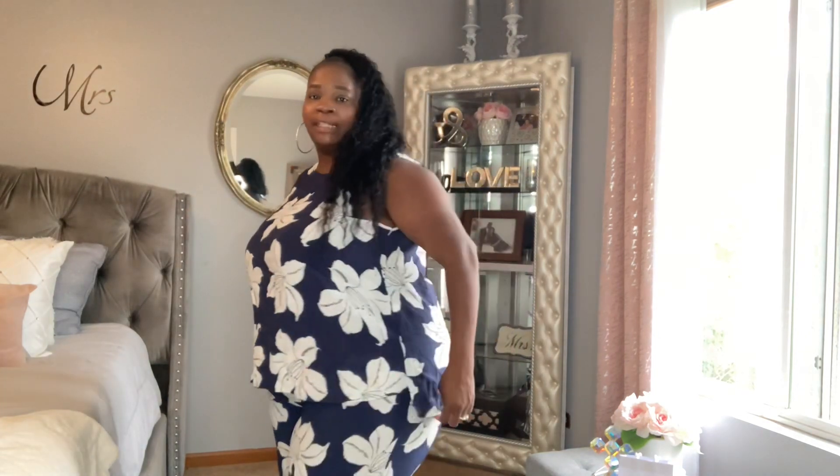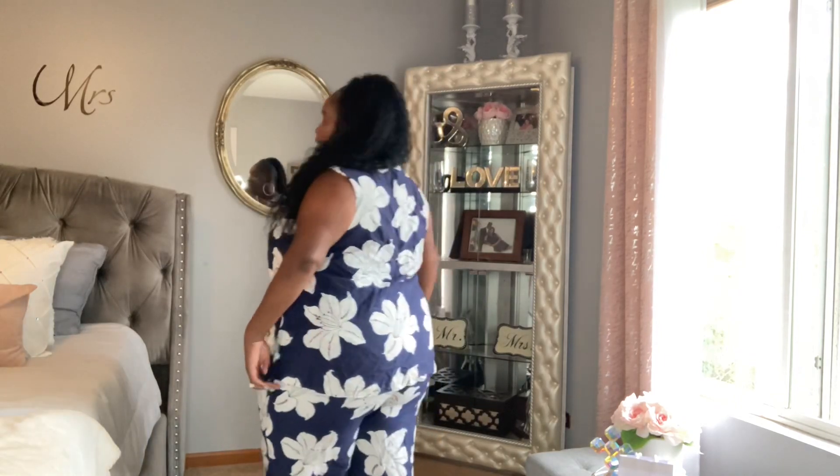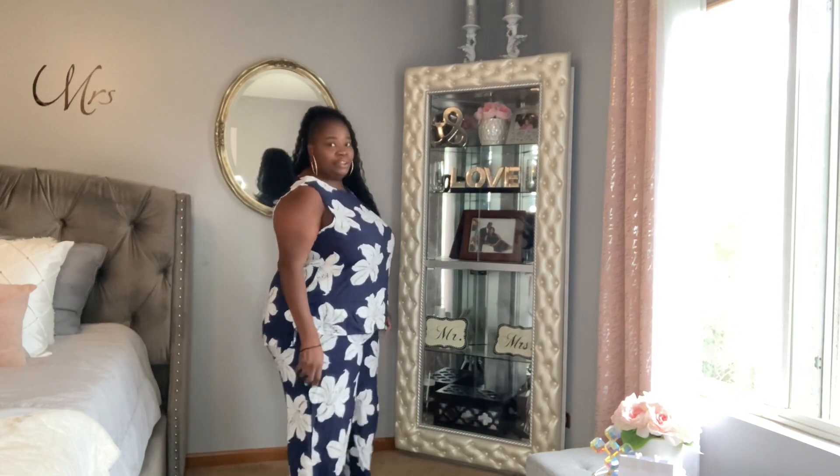We're going to go ahead and get started right now. Look at this two-piece — oh my word, so cute. Shein is doing these two-piece cohort sets and this is such a cute piece. I like this — it comes a little shorter in the front and slightly longer in the back. I love the pattern, I love the way it looks and feels. I love the palazzo pants — such a cute outfit.